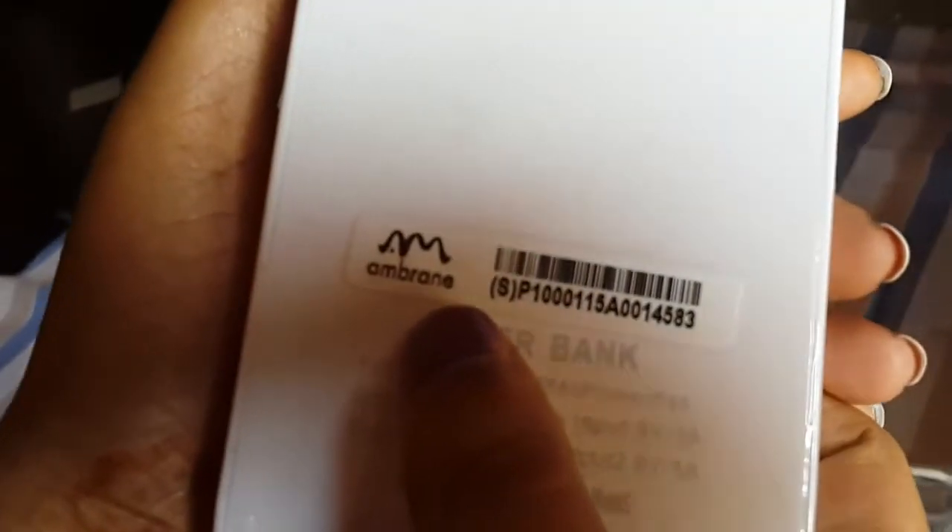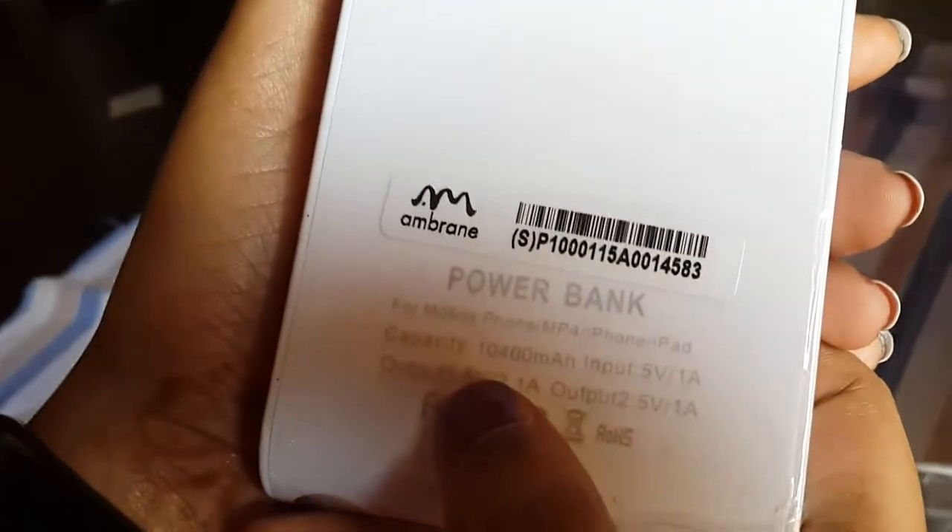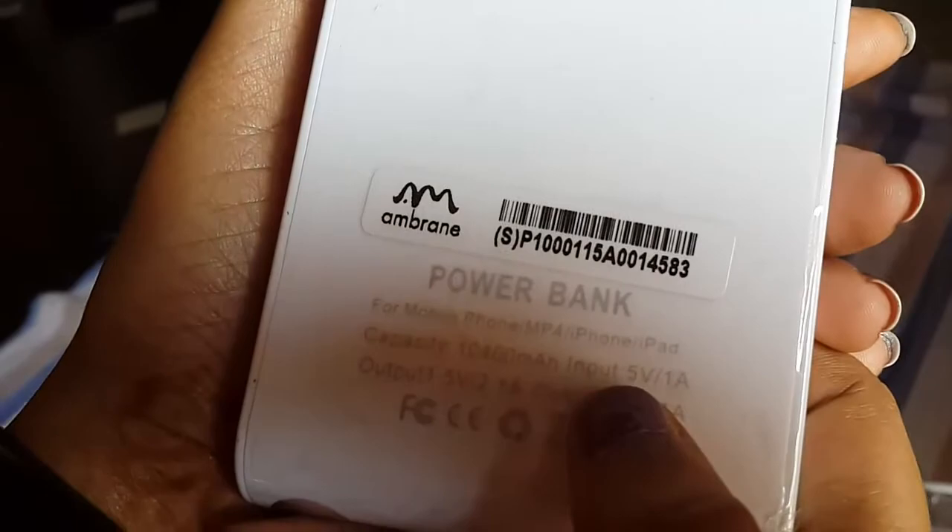We can use this Amarin power bank for each and every mobile phone, MP4 player, tablets, and iPad as well. The capacity of this product is 10400 mAh. We must give an input of 5V 1A.